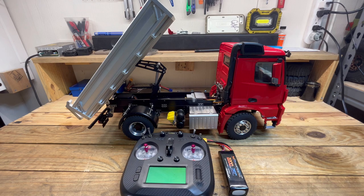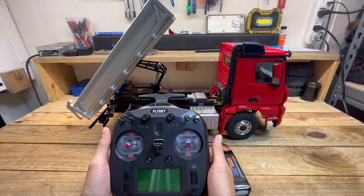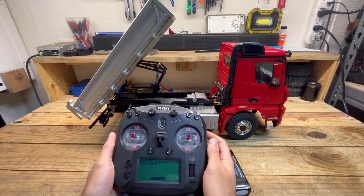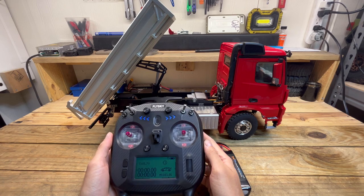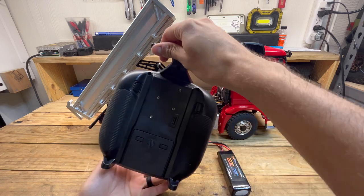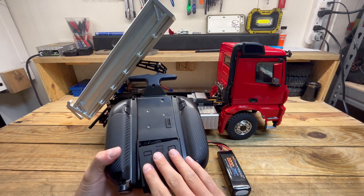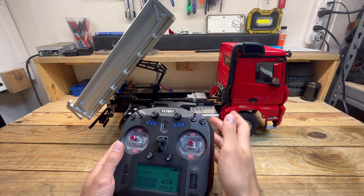Today we're going to go through all these functions. As you can see here in front of me, you get the FlySky ST8, which is a fantastic radio. Let's go ahead and power it on. It's going to tell you it wants all the switches in the high or up position. Pretty basic, all around fantastic radio. It runs on four double A's.